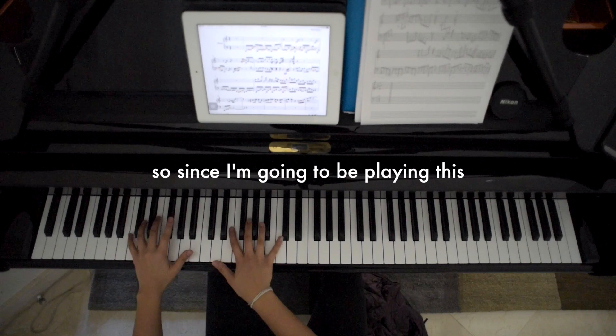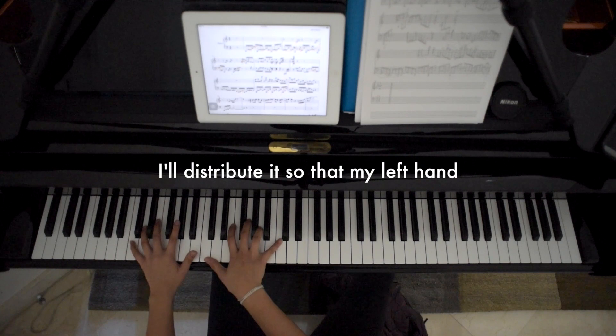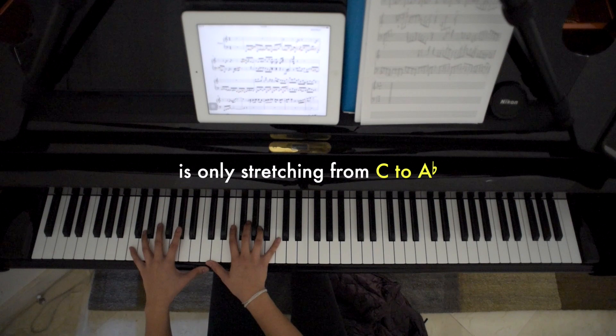Since I'm going to be playing this at a very fast tempo — hopefully — I want to avoid large leaps with just one hand. I'll distribute it so that my left hand is only stretching from C to A flat.